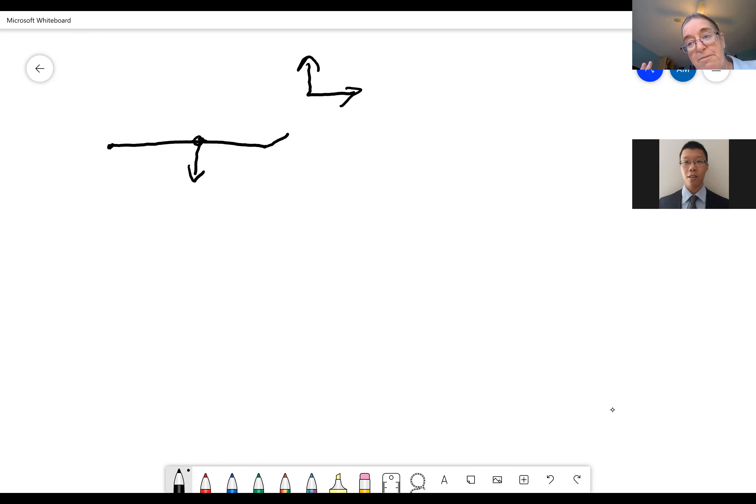We don't actually have to worry about gravity in this question. When wouldn't you have to worry about gravity? Well, if you consider it in the transverse plane then you don't have to consider gravity. You can think of the arm as being in this plane at 90 degrees, in which case we won't worry about gravity.